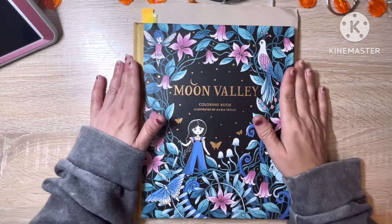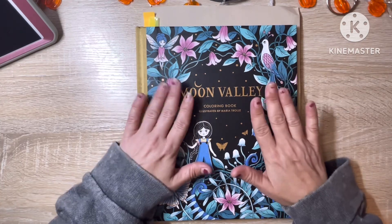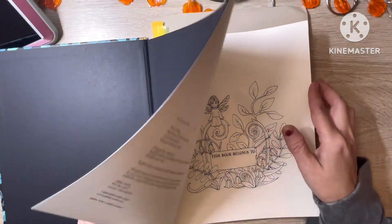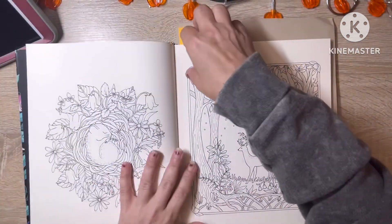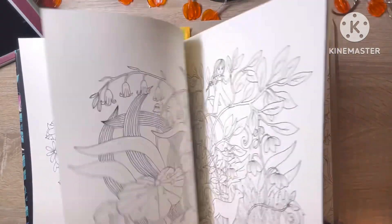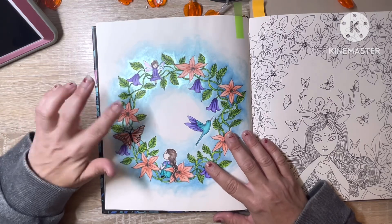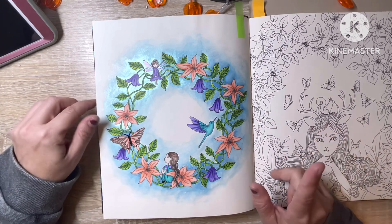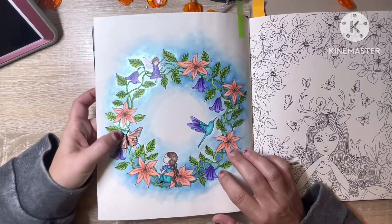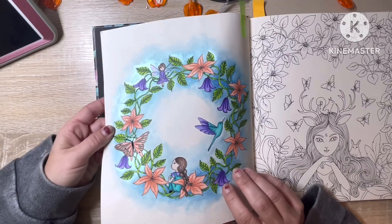Next is Moon Valley, and out of all the books I have of hers in my collection, this one is my favorite. I love this book. This is the first one I did in this book — I used colored pencils, I think it was the Castle Art Gold, though I'm not 100% sure. Then I used some black Gelly Roll glaze pen and some metallic watercolor paint in the background.